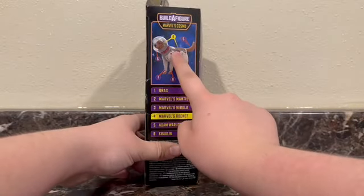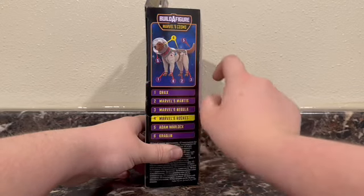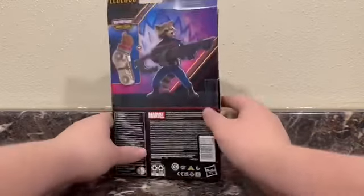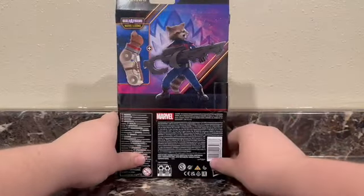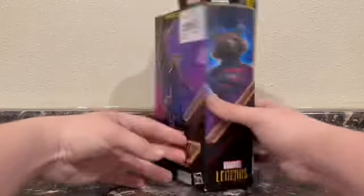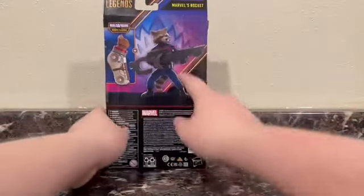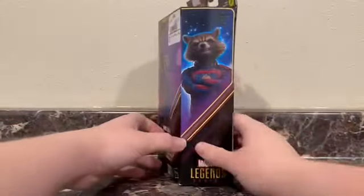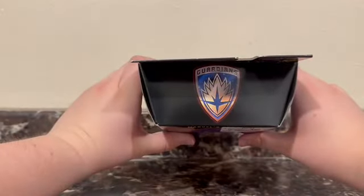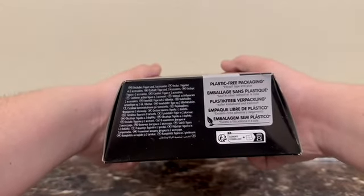Rocket does come with Cosmo — the dog — body and head. I thought in the first movie it was a boy, and then I watched the Christmas Special and it sounded like a girl, so I don't know. On the back there's a nice product image. Marvel's Rocket, Marvel Legends. On the side you get a cool shot of Rocket with some spaceship in the background. On the top you get the Guardian's Ravager logo, and plastic-free packaging except tape and glue.